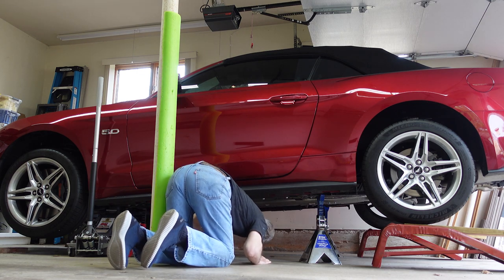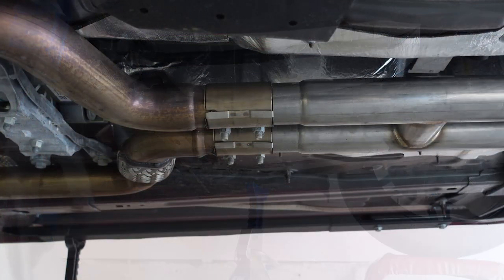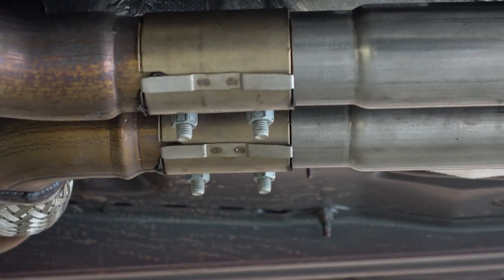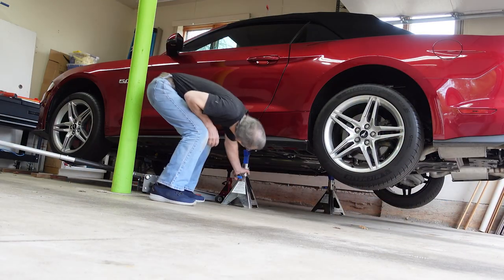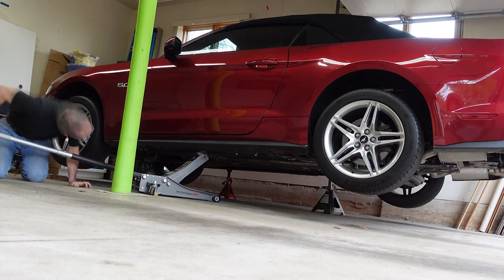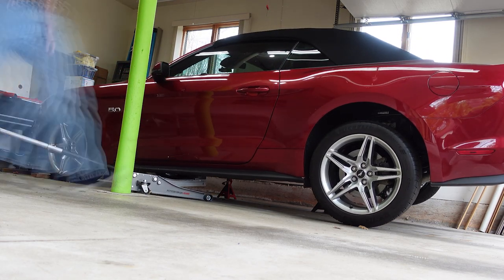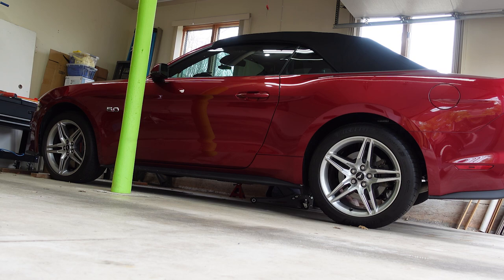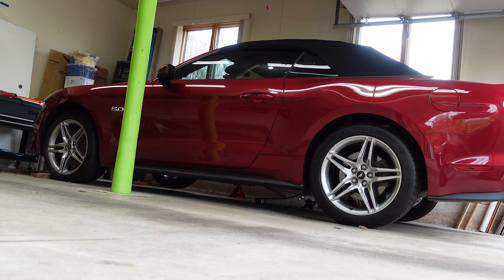It's time to inspect your handiwork and make sure everything looks good and there are no exhaust leaks. When you bring your car back down to earth, take your time and use the same caution that you used to raise it. Coming up next in the video is the part that I'm sure many of you have been waiting for — before and after sound clips.